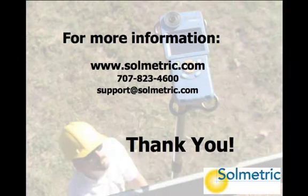Further details can be found on the Solmetric website, or contact us by phone or email. Thanks for watching and learning about the Solmetric SunEye Extension Kit.